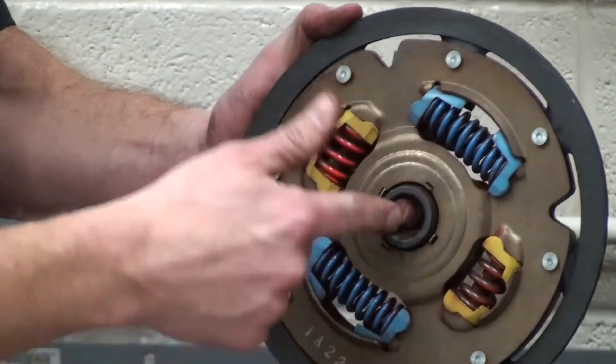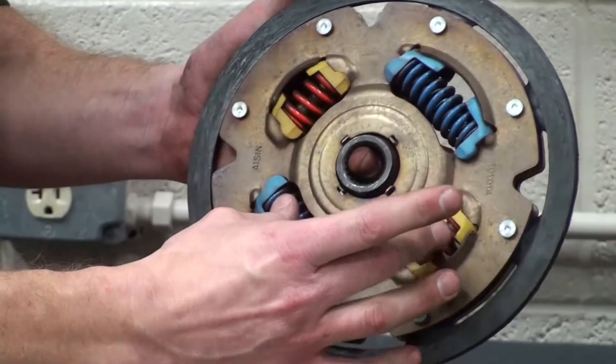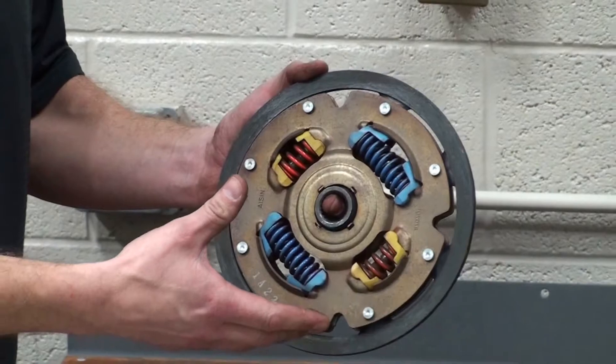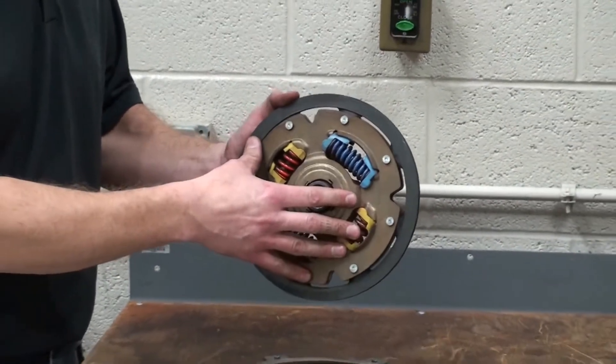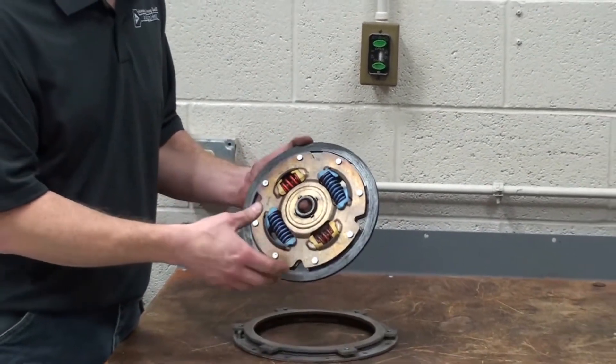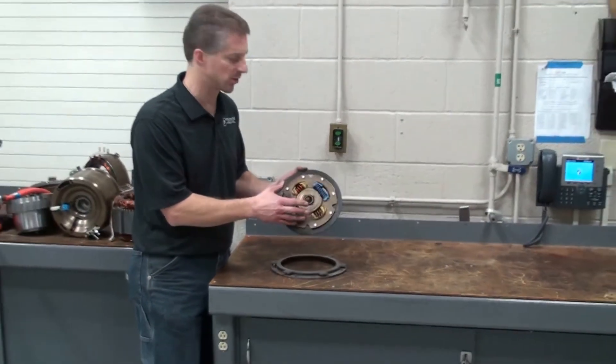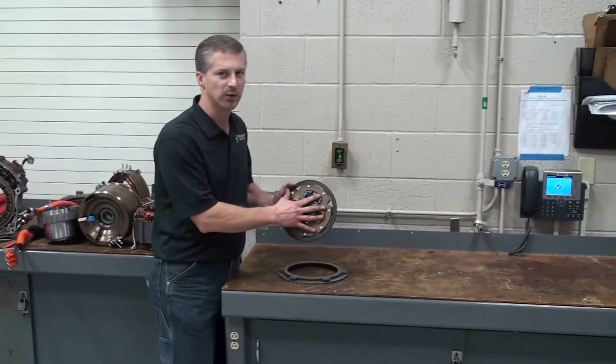We have splines for the input shaft of the transmission and torsional dampener springs that are designed to soften the impulses between the engine and the input shaft on the transmission, to ideally prevent us from feeling any of the torsional differences in forces between the engine and transmission. This, again, is from a Toyota Prius.